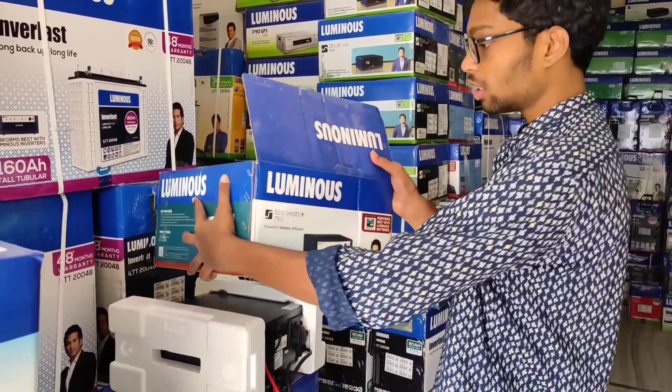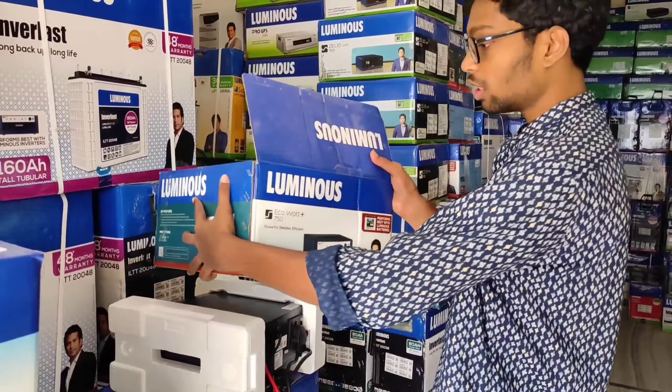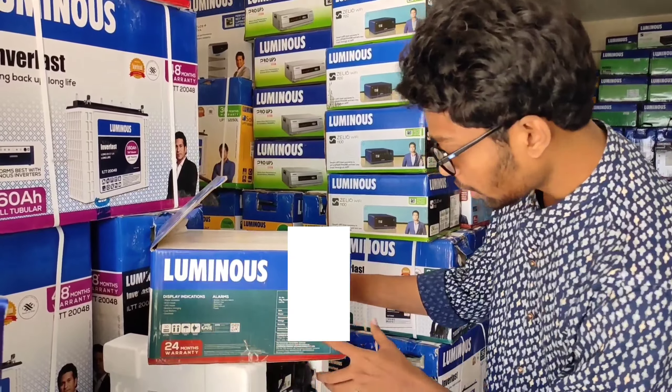Don't confuse the model name with the VA rating of the inverter. EcoWatt Plus 750 is the model name, and the volt ampere rating of this inverter is 700VA. The output voltage is 230 volts and the frequency is 50 hertz.